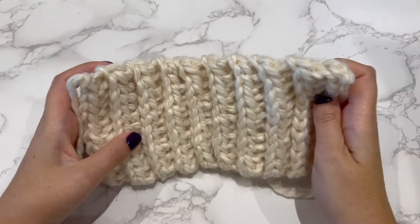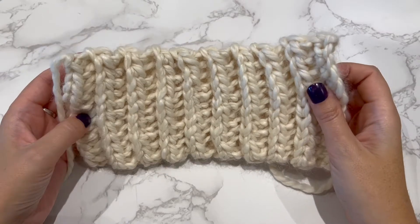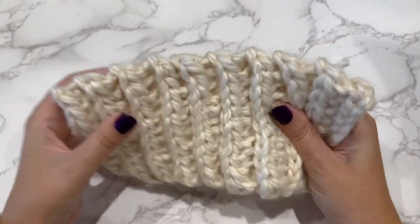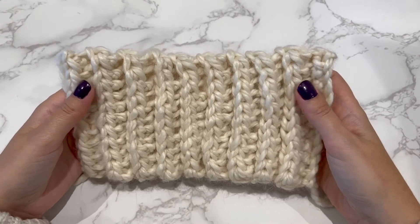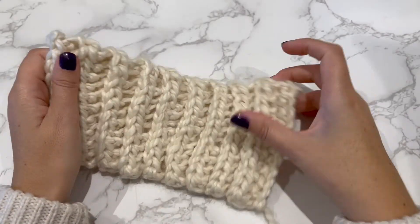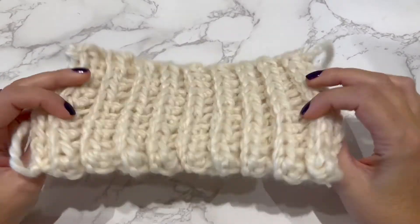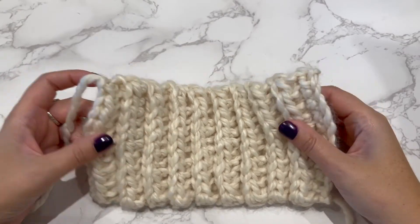Hi guys, in this video I'm going to show you how to create crochet ribbing using half double crochet into the third loop. This gives you a very thick ribbing, so it would be quite good for things like washcloths or dishcloths if you use cotton. You get a nice thick fabric from it, and this sample is then going to be made into a crochet pumpkin.